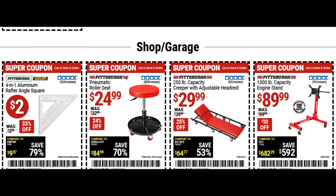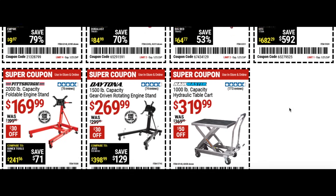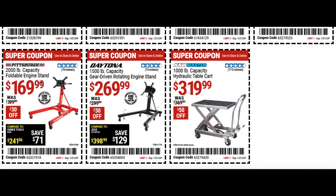There's a mechanic's seat for $25 that's been on sale for a while. The creeper with adjustable headrest for $30 at 25% off. A 1000 pound capacity engine stand for $90, a 2000 pound capacity folding engine stand for $170 at 30% off, and the Daytona 1500 capacity gear driven rotating engine stand for $270.